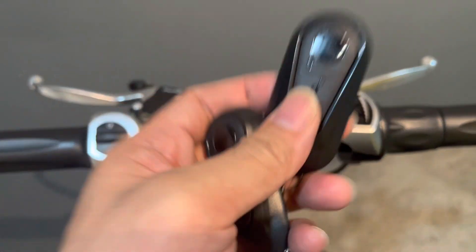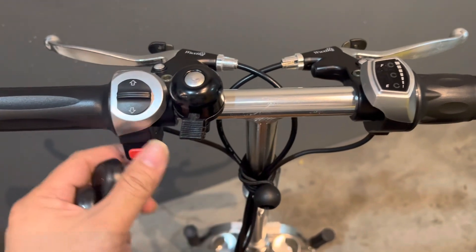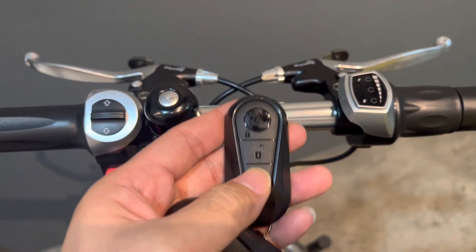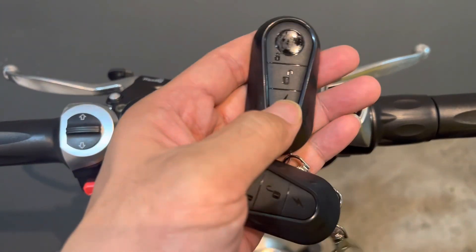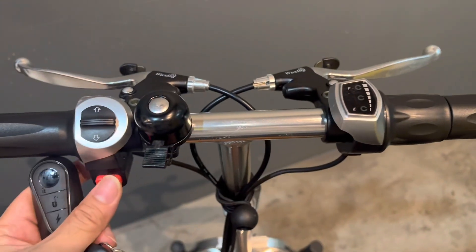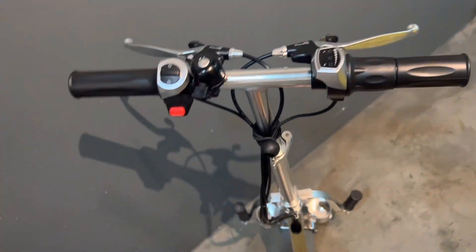All of this — the remote on/off and the alarm — is included in the immobilizer unit. We can proceed to turn it off, and when we try to turn it back on, it does not work because we have to activate the machine first using the remote. There you go.